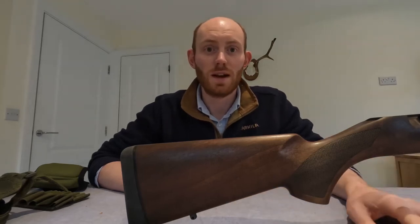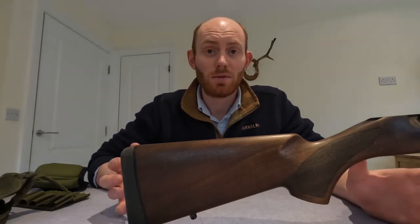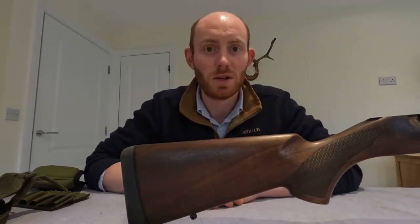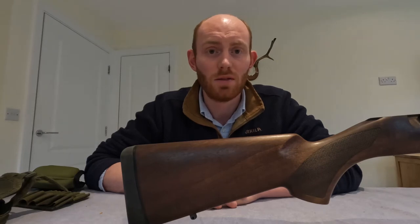Hello everyone and welcome to another kit review video. Today we're going to be talking about cheek piece risers, pouches, comb raisers, all those types of bits and pieces. We've got three in particular to go through today: one from Voodoo Tactical, one from AIM, and one from Hunters of England.